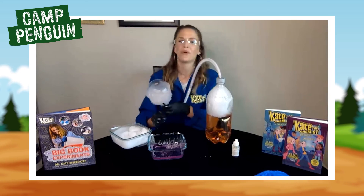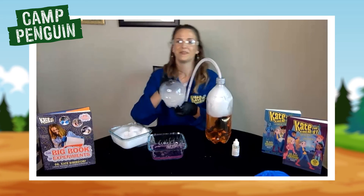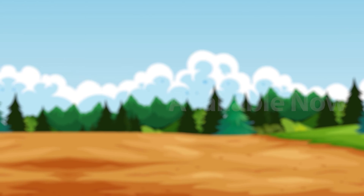If you liked that and you want to check out more, there are 24 more experiments in the Big Book of Experiments and they're available at stores near you.